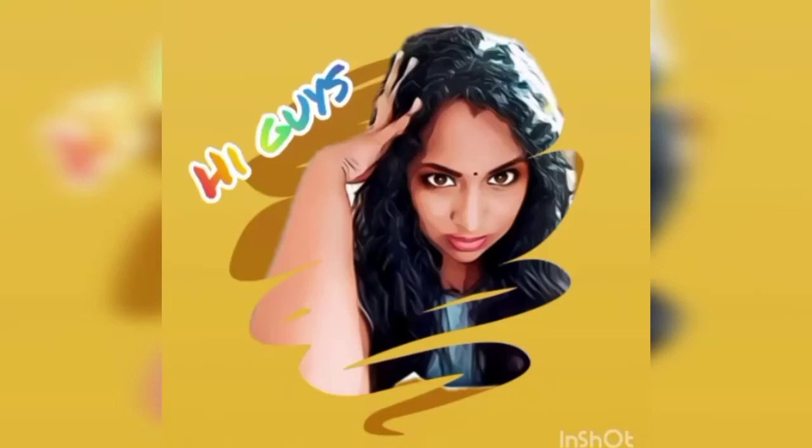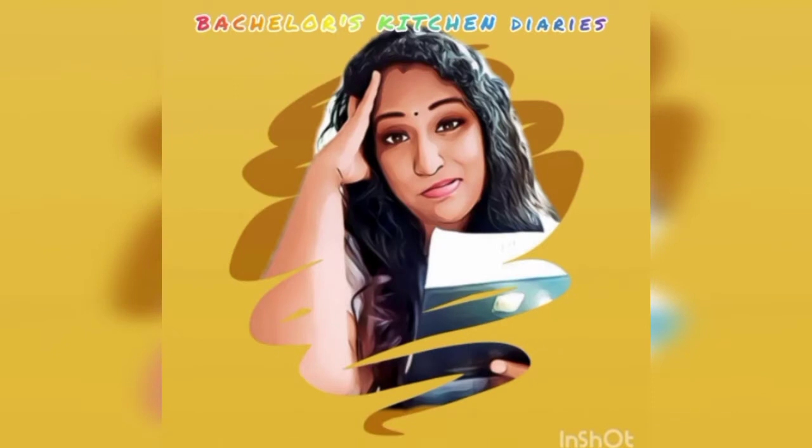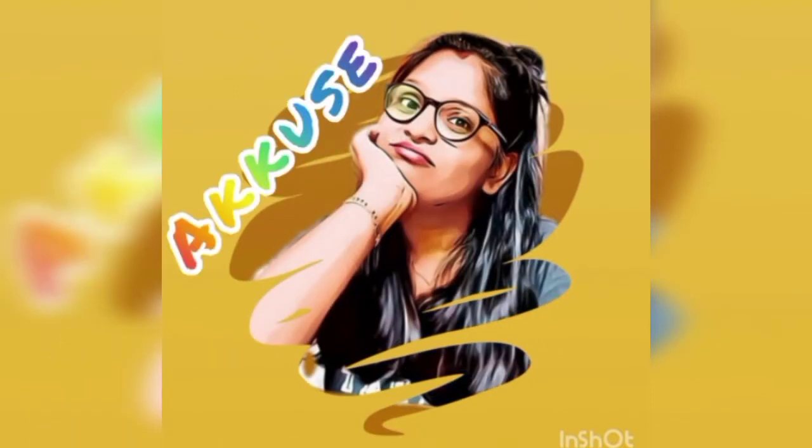Hi guys! You are watching The Bachelors Kitchen Diaries with Chucky and Akros. Keep watching and enjoy!